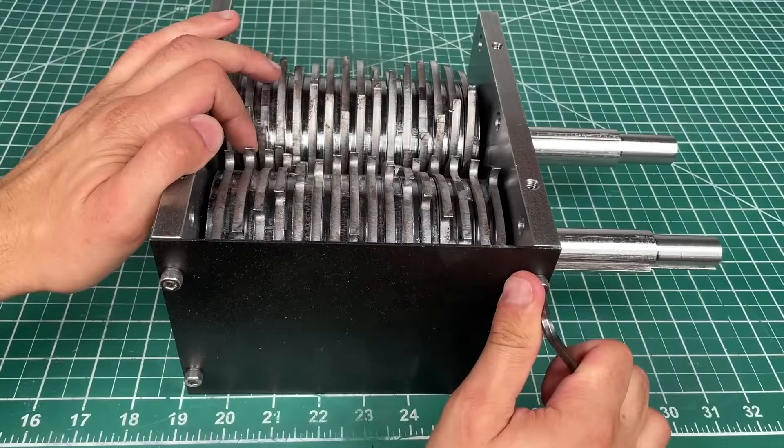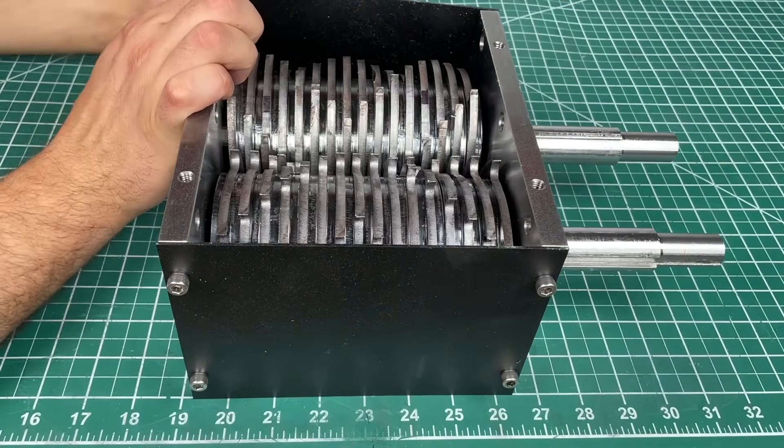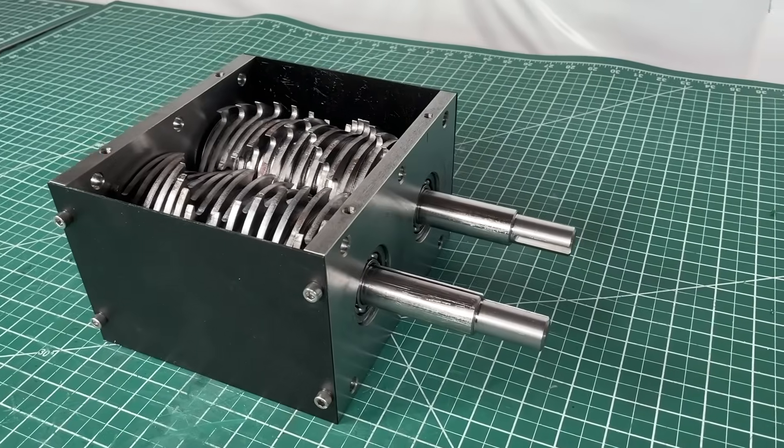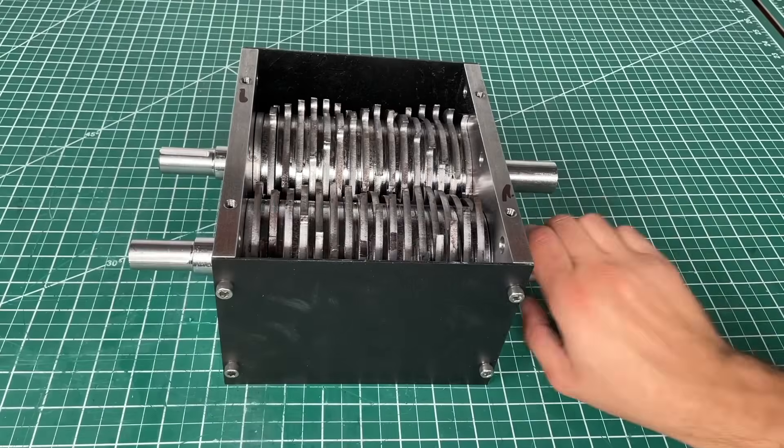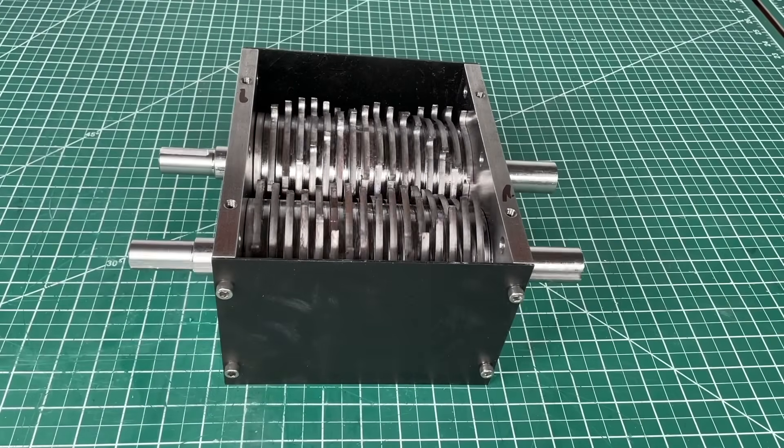Our last step with the Shreddy kit is to install the outside walls which hold all of the parts together. This is the complete kit you can get on our website. You can power it with a motor, a bike, or any other safe method to spin the blades.